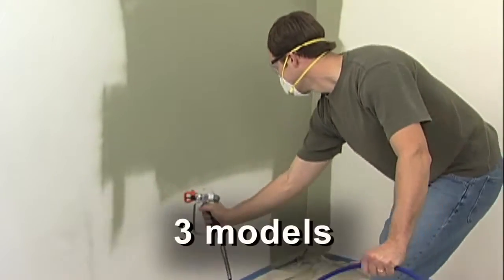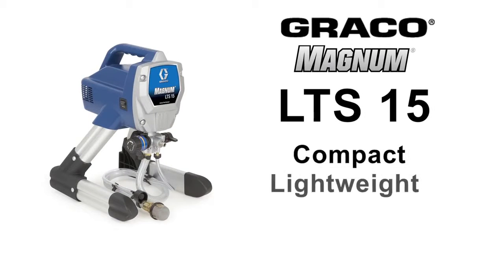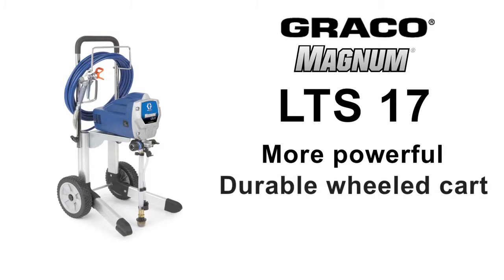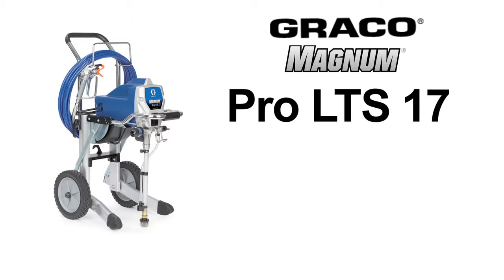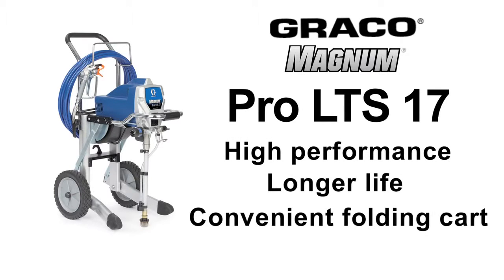There are three Graco Magnum models to choose from: the compact, lightweight LTS 15; the more powerful LTS 17 with its durable wheeled cart; and the top of the line Pro LTS 17 for high performance and longer life and a convenient folding cart.